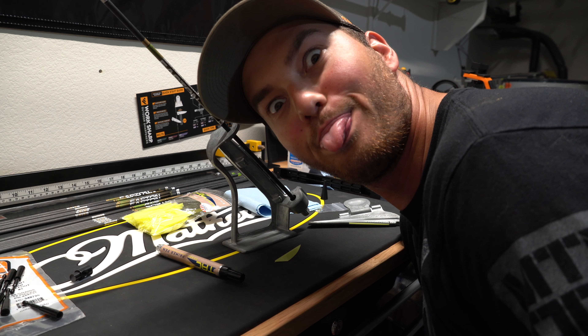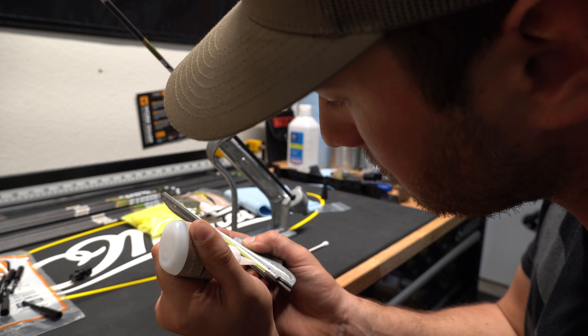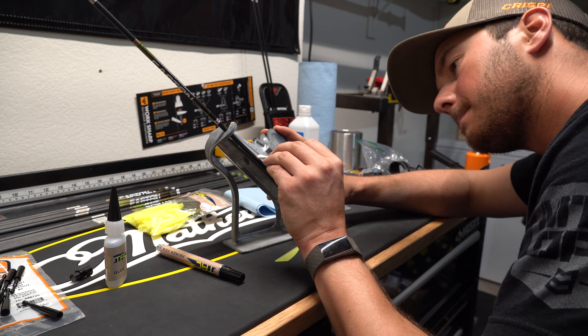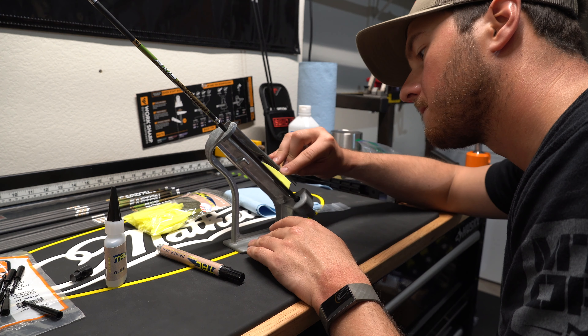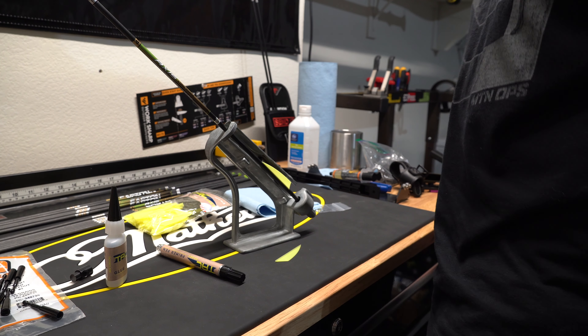First bare shaft through paper — see what happens. Pretty dang good. Not too bad at all.